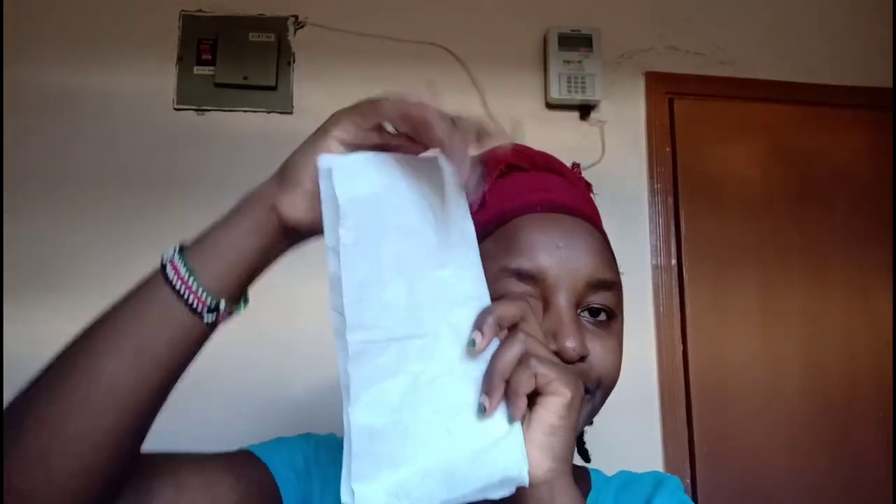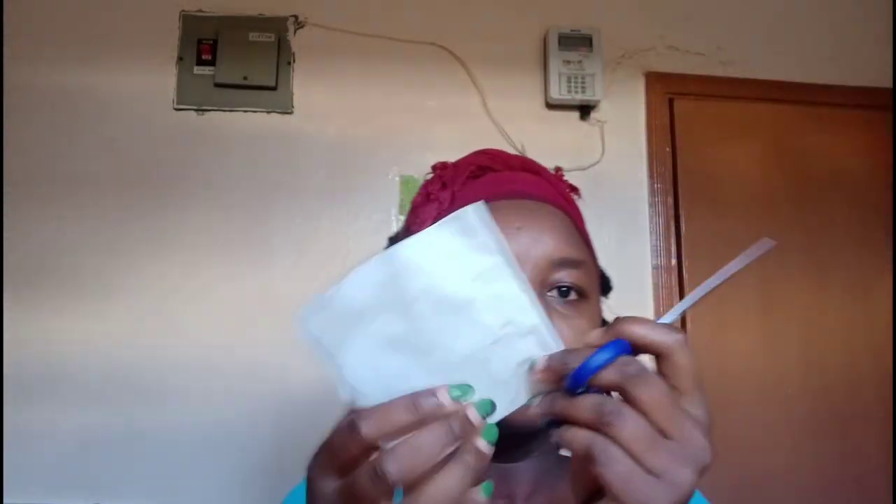I didn't want to waste anything, so I cooked and ate the egg yolk before using the egg white. To use this mask you need tissue — toilet paper or paper towels work. Fold it into fours and cut it into pieces sized to suit your face: two square pieces for both cheeks, rectangular ones for the forehead and chin, and cut the rest into different shapes to fill up your face.